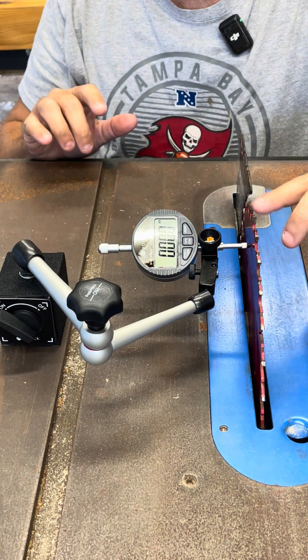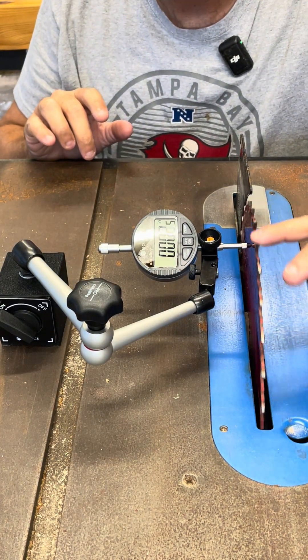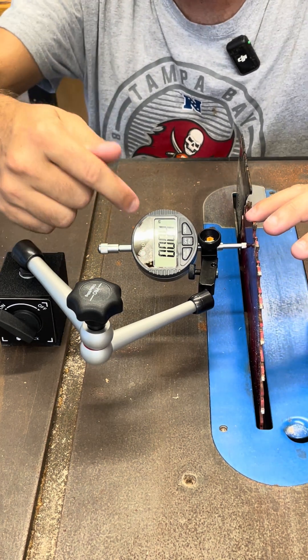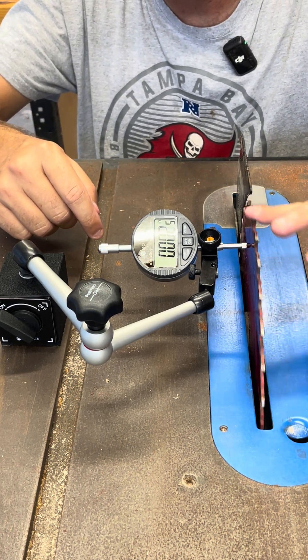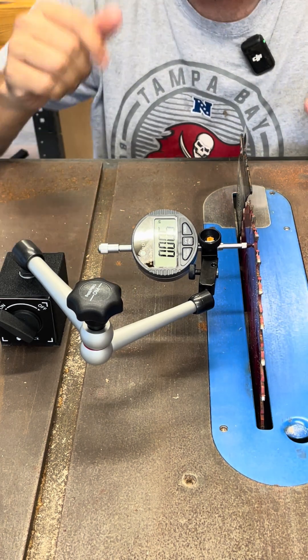I've got it set up on the base, and I'm just going to run my blade, and it's going to move or not move. You should see, hopefully, if my saw is set up right, you won't see anything move, but you may see some numbers go up or down as you go through, and you can tell where the runout is if you have any runout. Then you are all set and you can make your adjustments however you need to.